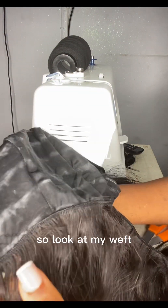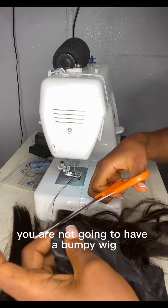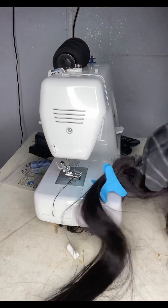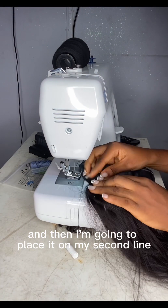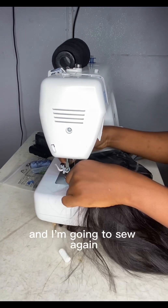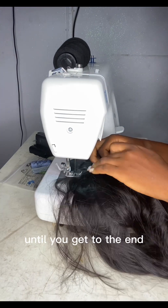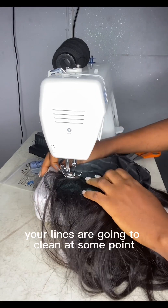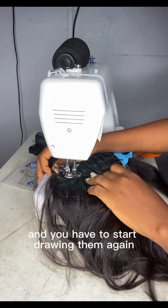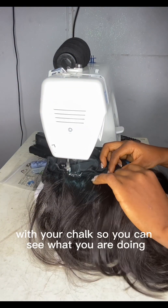My weft is very flat on the cap — there is no bump. If you follow these instructions, you won't have a bumpy wig. I'll cut off my extra weft, place it on the second line, and sew again. That is how the cycle continues until you reach the end. Note that if you're using chalk like me, your lines may fade at some point and you'll need to redraw them.